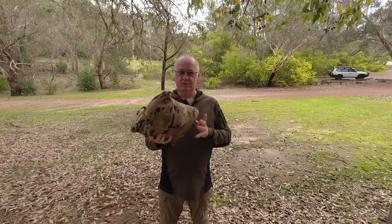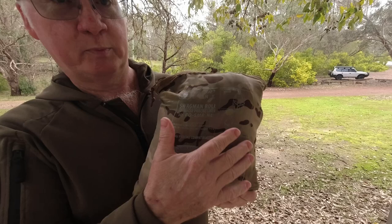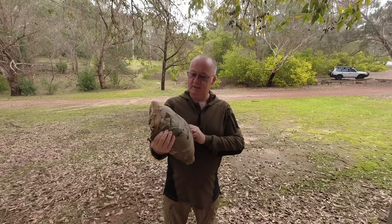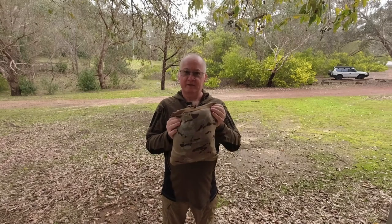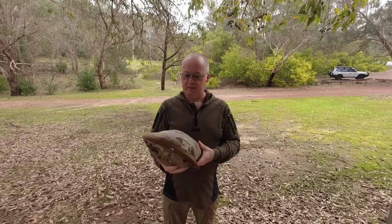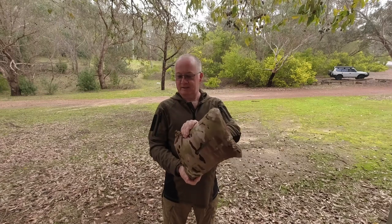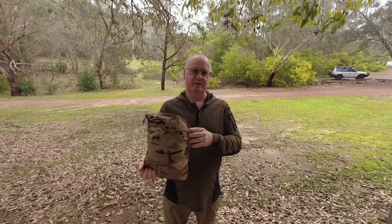It does normally come in a stuff sack with a nice handle to pull it out. You've got all the instructions on the actual bag here, and you get the same on the stuff sack. What it's stuffed into at the moment is the actual kangaroo pocket that goes on the front of the actual poncho liner. You've got a couple of fold lines here from stuffing it in and out over the last couple of years. It's got YKK zippers, and as most people know, they've got a pretty good brand name.